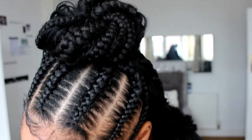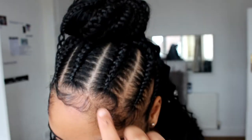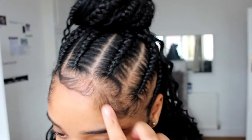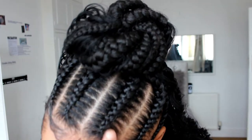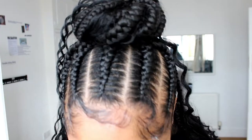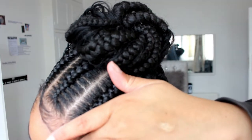You guys will be thinking why are there so many baby hairs left out? Well that's because I prefer my baby hairs to be left out when I have braids, so it helps with the tension and also my hairline is quite low, so yeah that's why.